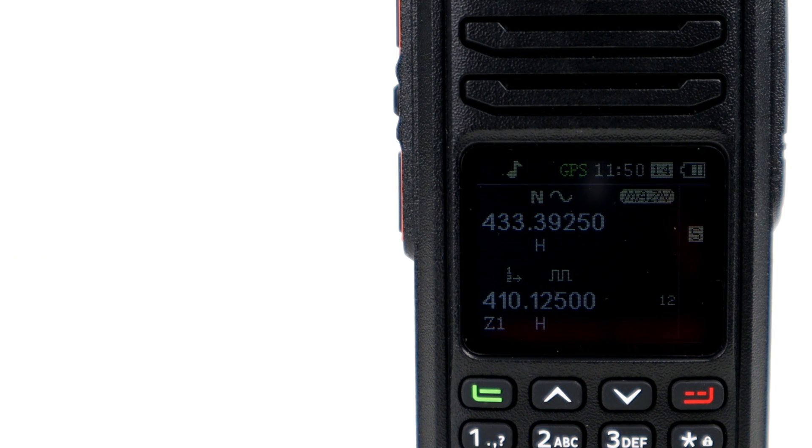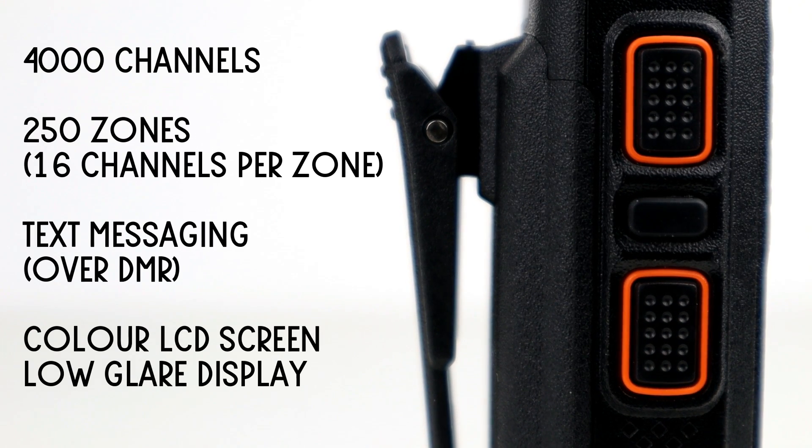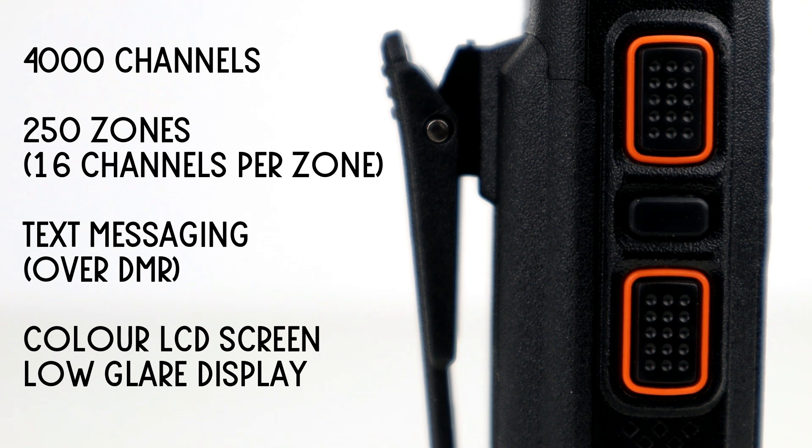Some of the features this radio packs: it's a dual band DMR radio covering 400–470 MHz on UHF and 136–174 MHz on VHF. It has the dual PTT — top PTT is VFO A, bottom PTT is VFO B. You can also reprogram the secondary PTT as a function button instead. It's 5 watts high power and 1 watt low power, 2200 mAh battery, 4000 channels, 250 zones with 16 channels per zone. You can also send SMS messages over DMR.